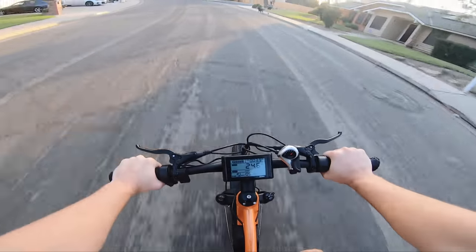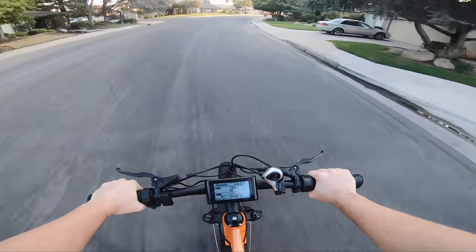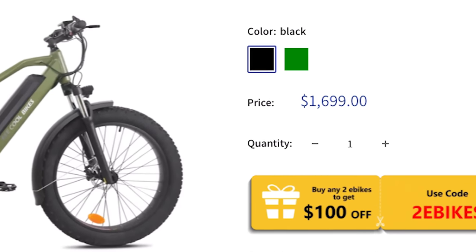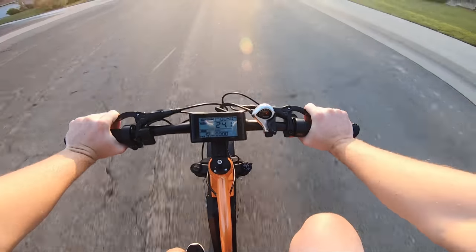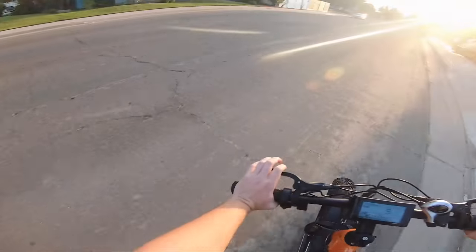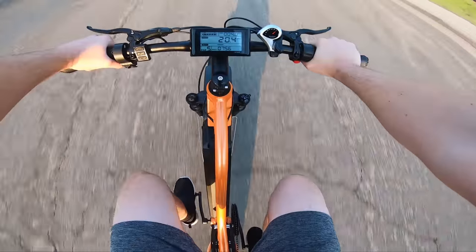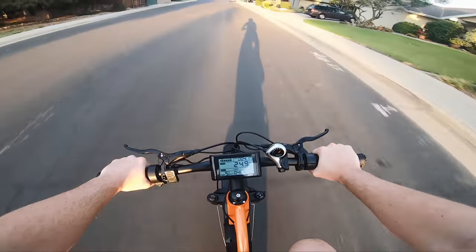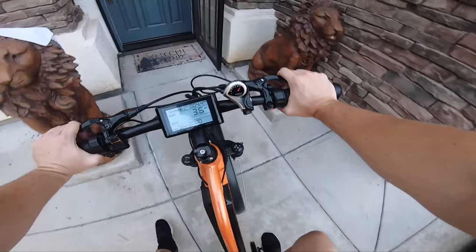It definitely feels nice - 25 miles per hour, not too bad. These are going for about $1,300 to $1,600. For the price, it's not an awful price for the specs you're getting. That's pretty much what it's like to ride the Be Cool Explorer - it's not any different than a lot of the other stuff I've ridden, but it's nice. Let's go on the official ride.